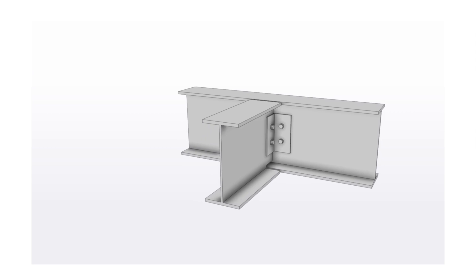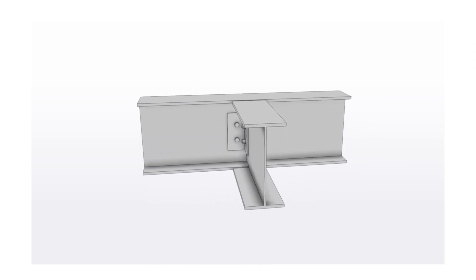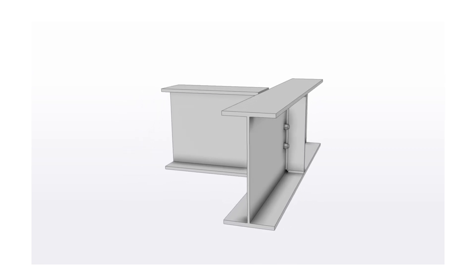The third beam to beam connection type is the bolted angle. Here, the two beams are connected together using an equal angle with bolts through each beam's web. Like the others, this connection also typically has the flange coped, but unlike the others, it doesn't involve any welding.